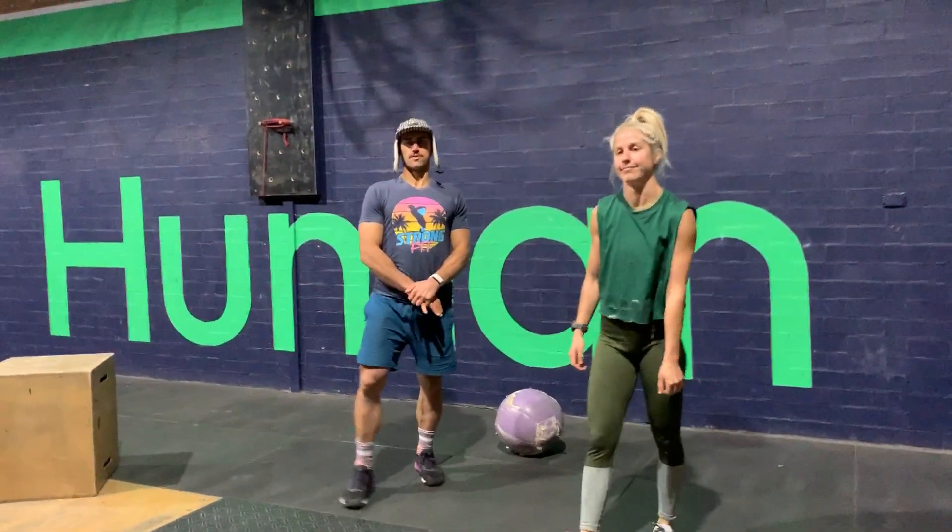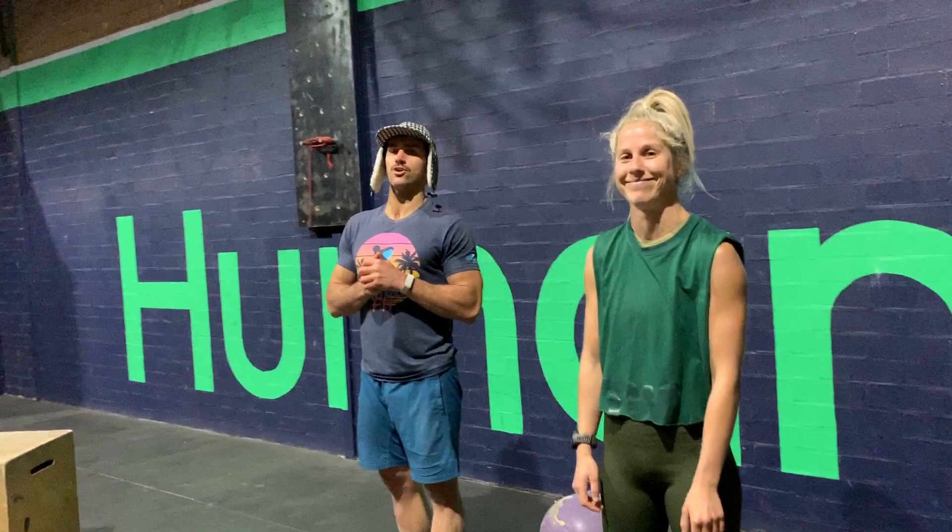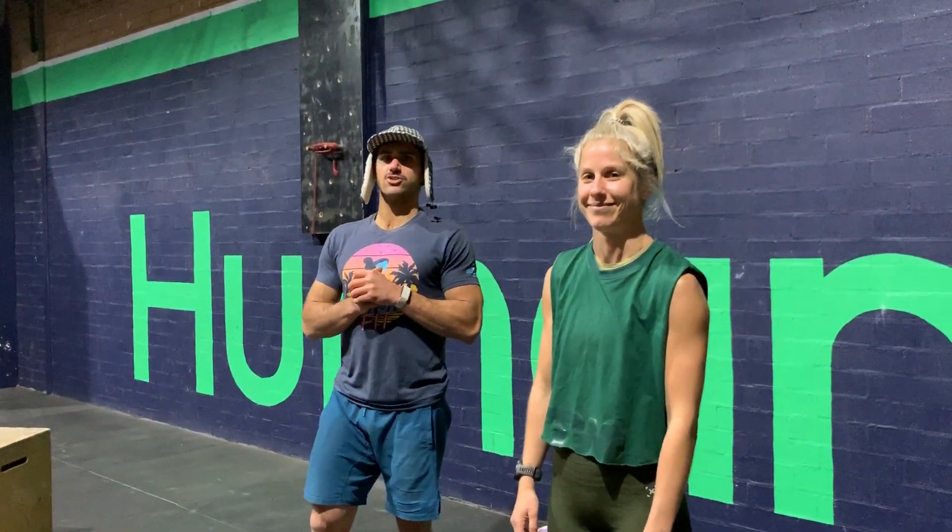All right guys, you can reset that. So that is our Thursday workout. Good day, we'll see you soon. Bye.